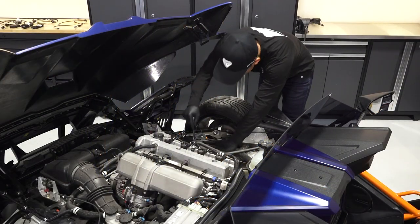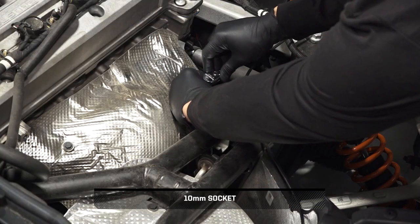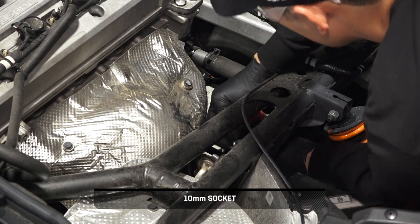To disconnect the battery, start by identifying the battery location on the right side of the engine bay. Then remove the negative battery terminal bolt and disconnect the negative battery cable.